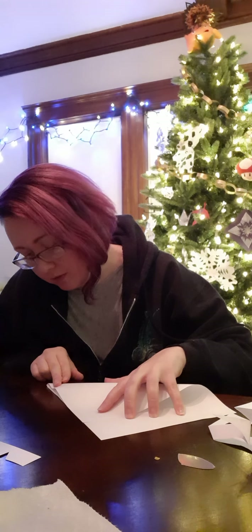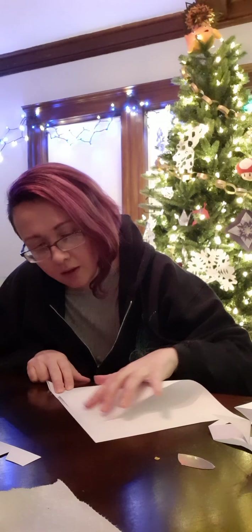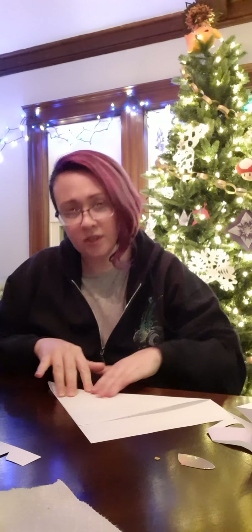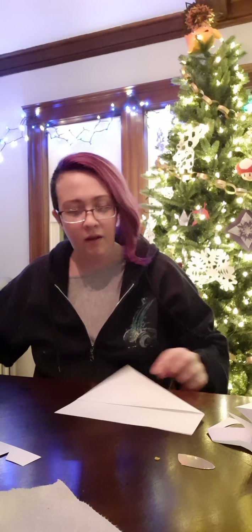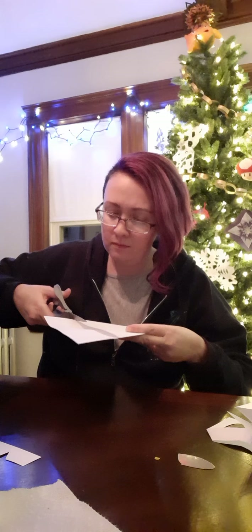Greetings. I am going to show you how to make a paper snowflake. It doesn't have to be a snowflake — you can use this pattern for lots of things. Any basic six-sided or six-pointed thing you want, you can do.